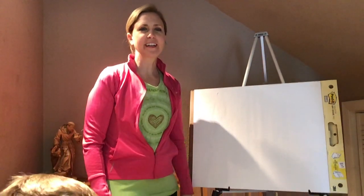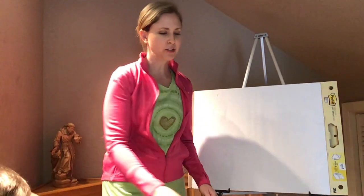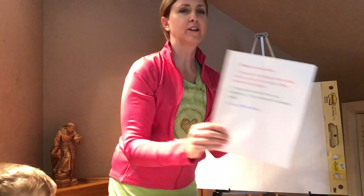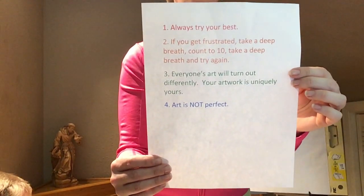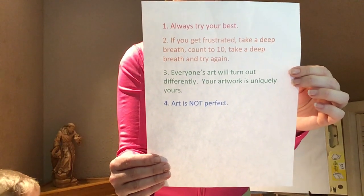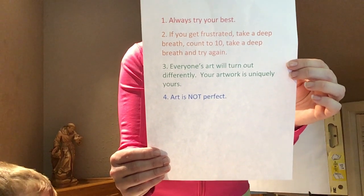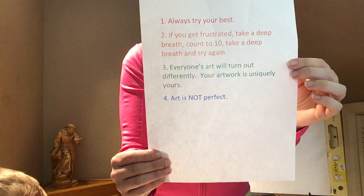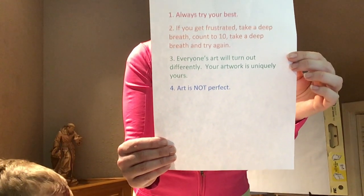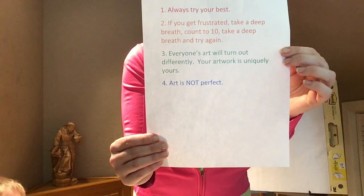Hi everyone, welcome back. We're going to continue our line lesson with the turtle. Just to review, always try your best. If you get frustrated, take a deep breath, count to ten, and try it again. Everyone's art will be very different from each other's — your art will be uniquely yours. And art is not perfect, so keep these things in mind while you're working today.